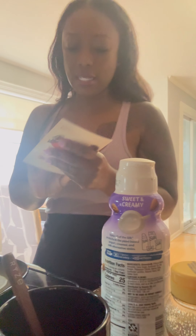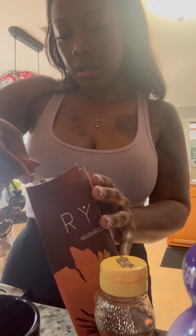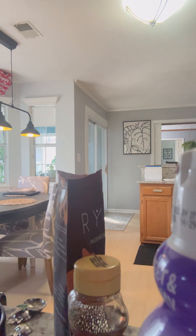Looking at the card, it says one tablespoon of coffee. Let me get my tablespoon. I think it says eight to ten ounces of your favorite water, so I'm going to get my measuring cup to be precise — this is my first time making this, I want to be as accurate as I can. I'll do eight ounces, which is one cup.